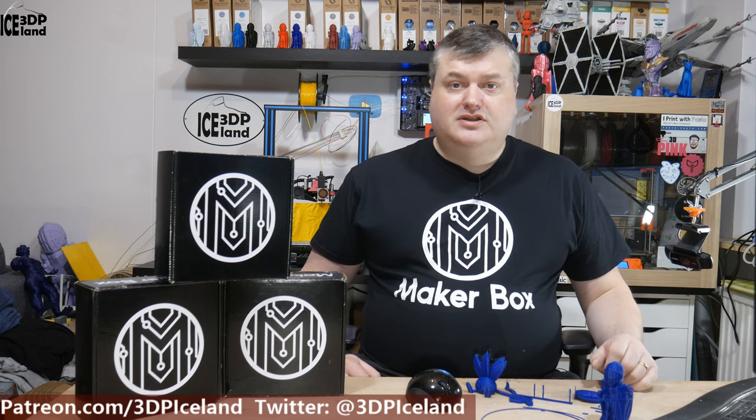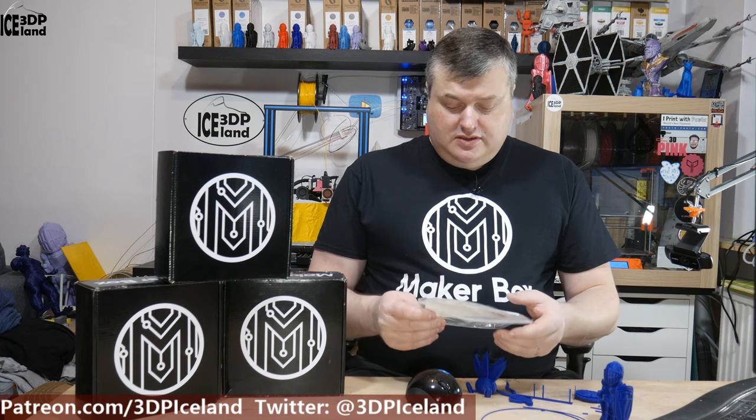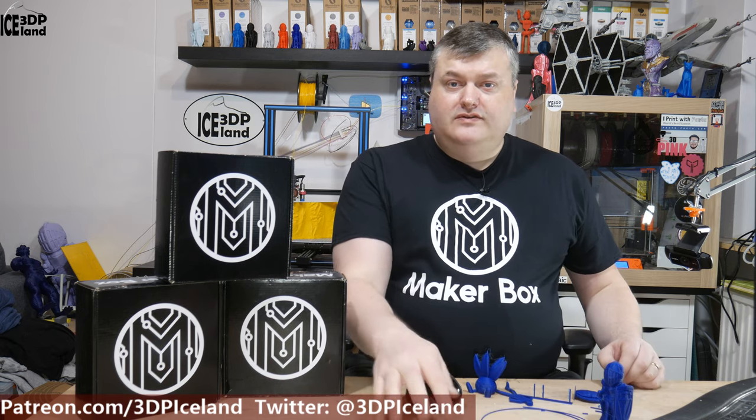Hello, my name is Martin and this is 3D Printing Iceland. In this episode of Maker Box Mondays, we're going to have a look at a Protopasta Matte Fiber HD PLA. So let's have a look after the intro.